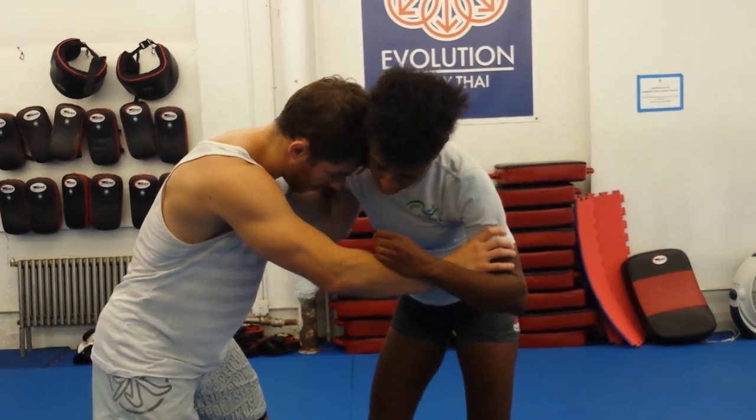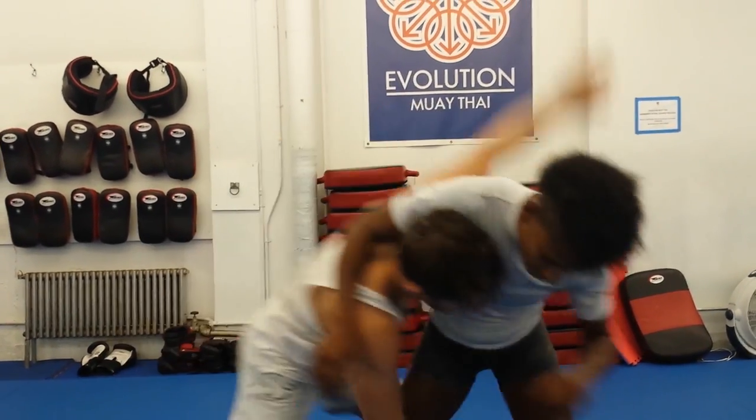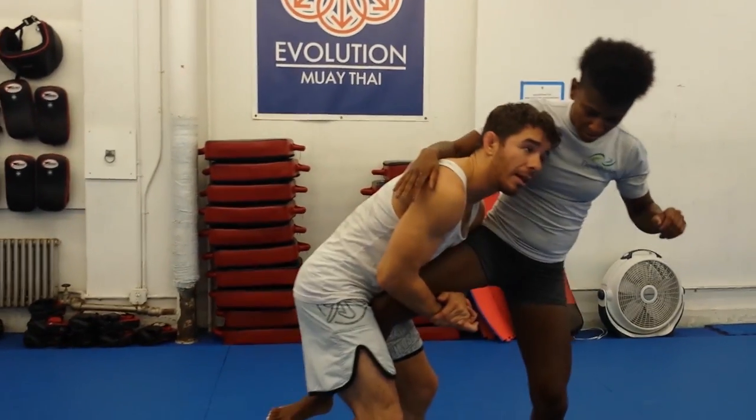My favorite attack from here is the single. I'm going to drive the under hook up and get my single leg.